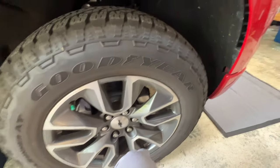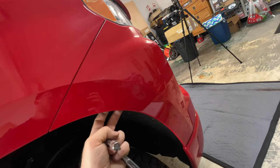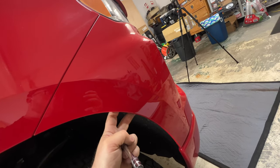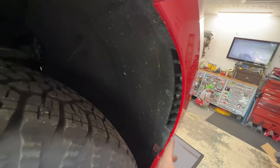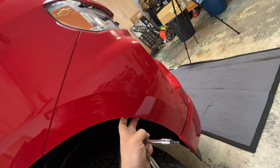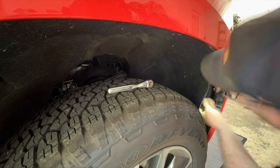Coming around to the passenger front tire, I'm going to remove three torx screws to get behind this panel — this is the panel that has to come off. I'll pull this little mud flap guard out, peel it back, see what's up in here, and then try to get this panel popped loose.